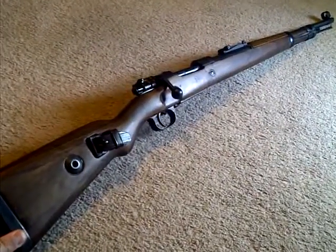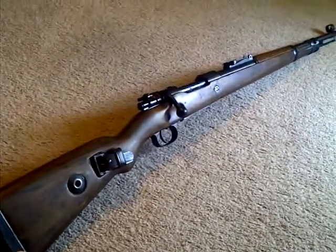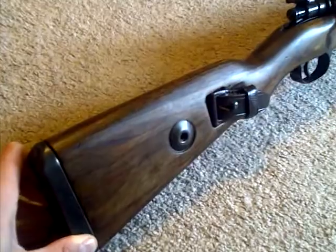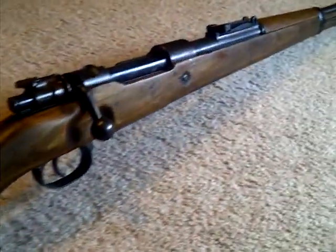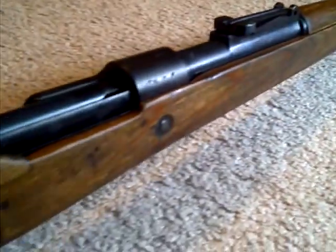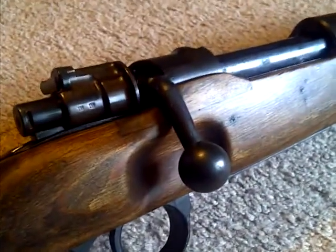This is my 1941 Gustloff Werke German Mauser K98, I just finished restoring. Didn't really have to do too much work to it — just sanded down the wood and restained it to get all the old grease and cosmoline off. There are a few dings and things you can still kind of see, and also a repair area, but it really wasn't in that bad of shape.